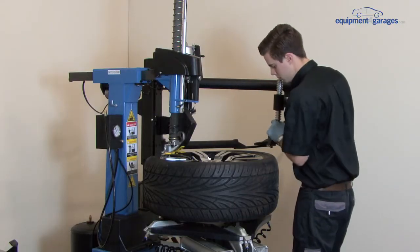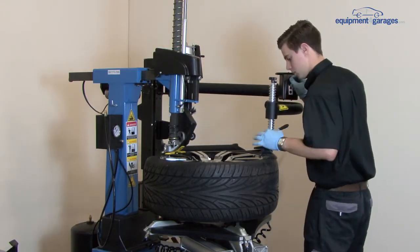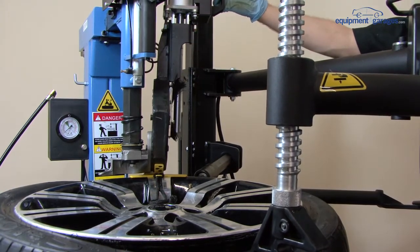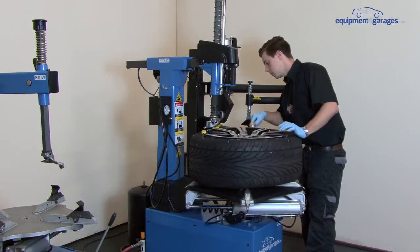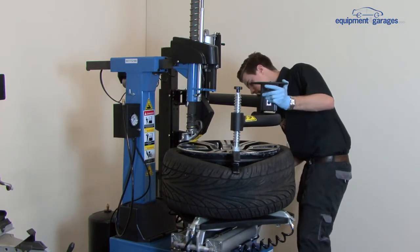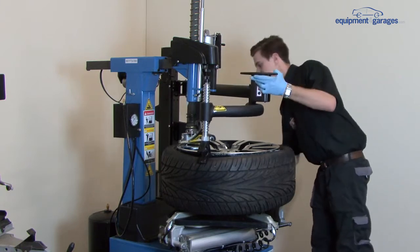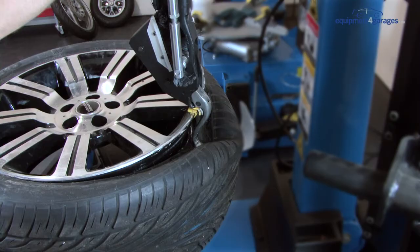Move the assist arm towards you and place it down directly on the tyre, using the foot pedals to apply gentle pressure and push the tyre away from the rim. Lubricate the edge of the rim to help make the process easier.